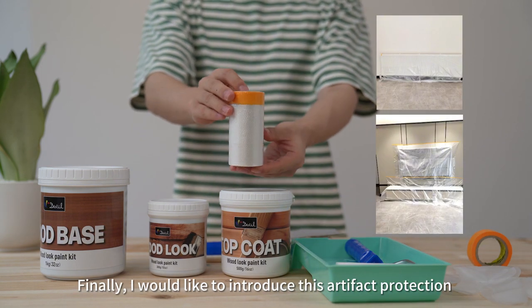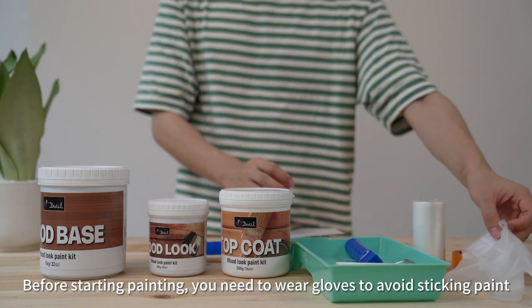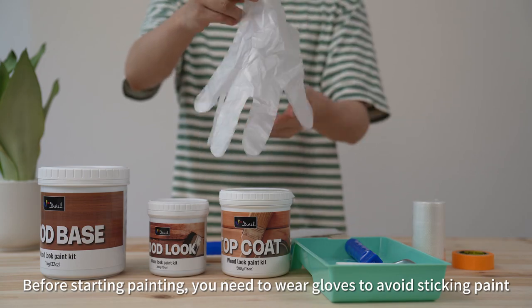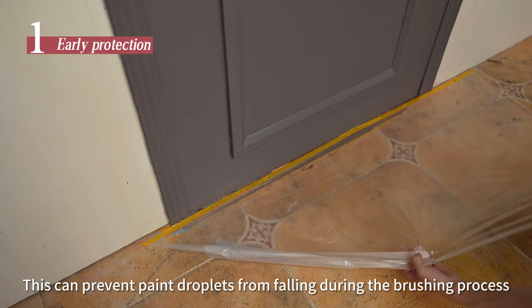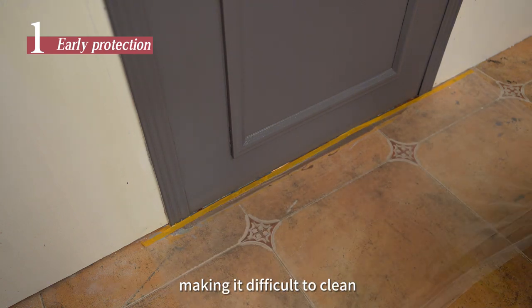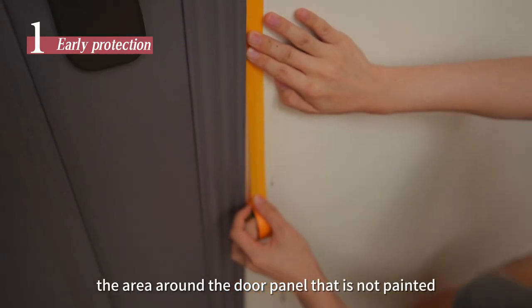Finally, I would like to introduce this artifact protection film for furniture protection. Before starting painting, you need to wear gloves to avoid sticking paint. First, use protective film to protect the floor — this can prevent paint droplets from falling during the brushing process, making it difficult to clean. We can also use textured paper to protect the area around the door panel that is not being painted.